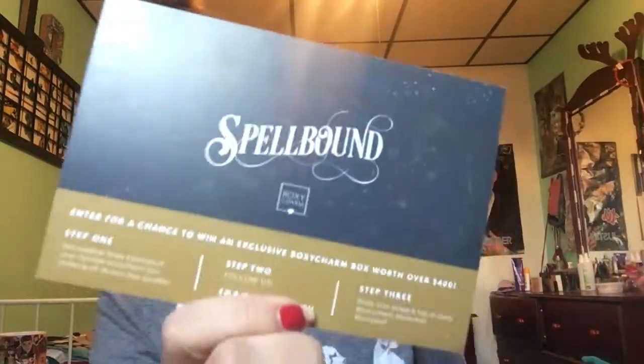Actually, I already opened the box and I know what's in here. So that's why I have most of my makeup on, because I'm just going to try on the stuff that I don't have on my face. So let's just get started. Let me open it — this is what it looks like. The theme this month is Spellbound, and the back of the card lists all the products we got.